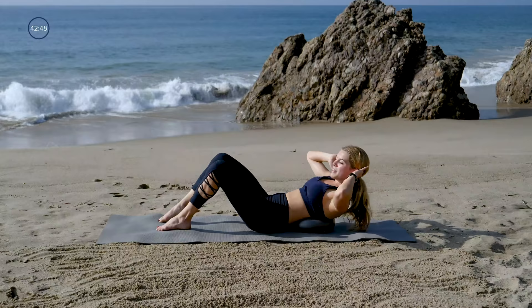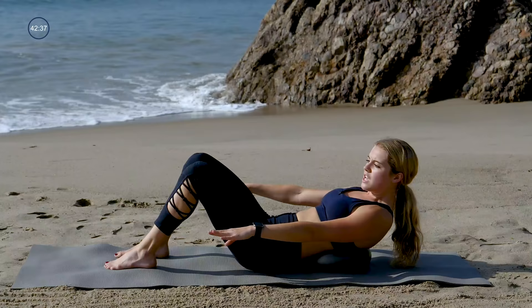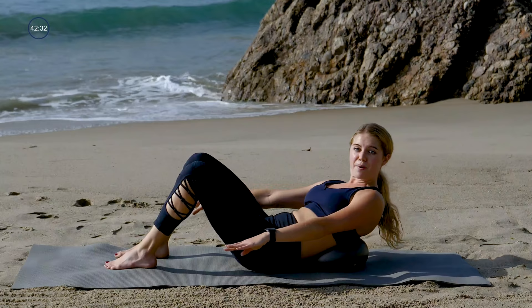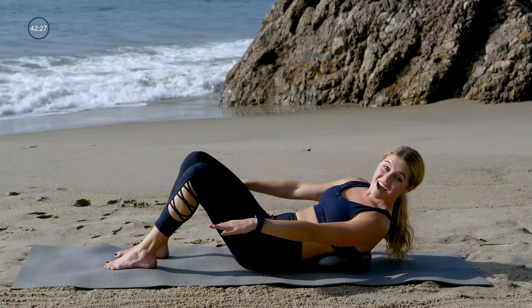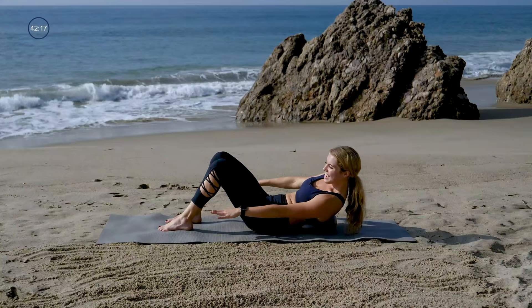Plant your feet, reach your arms forward, curl up nice and high. You'll reach your left hand for your left heel, come center, right hand to the right heel. Getting a little bit into those obliques — think of your left ribs going down towards your left hip bone, and then your right ribs going down towards your right hip bone. Or a side body crunch. Now we'll go for a double — reach, reach, other side, reach, reach.